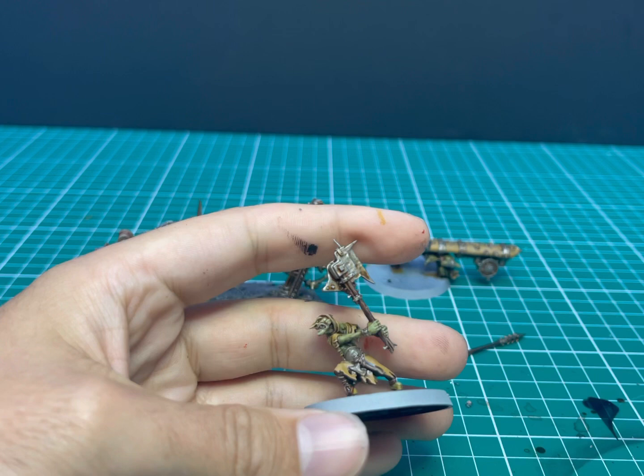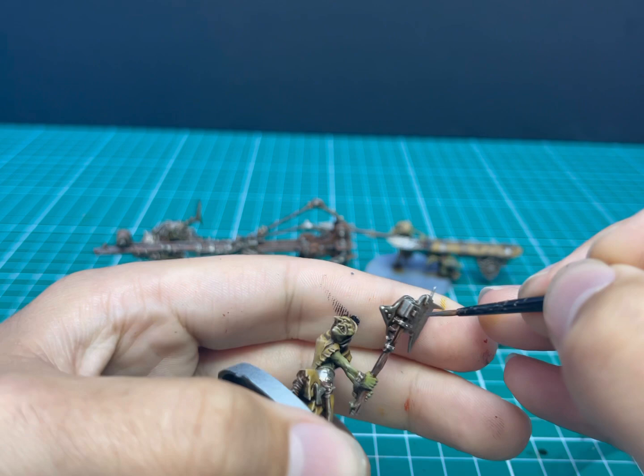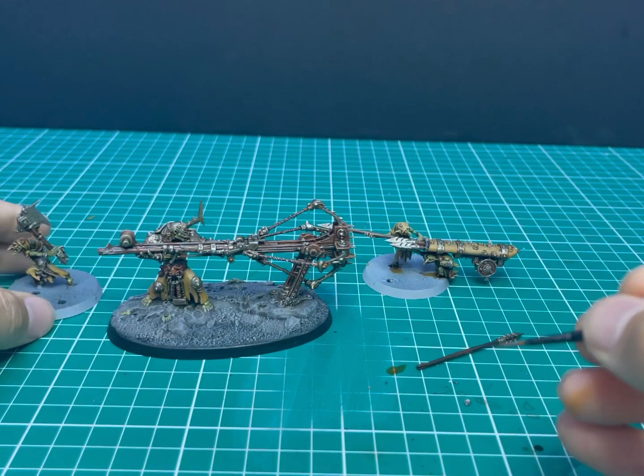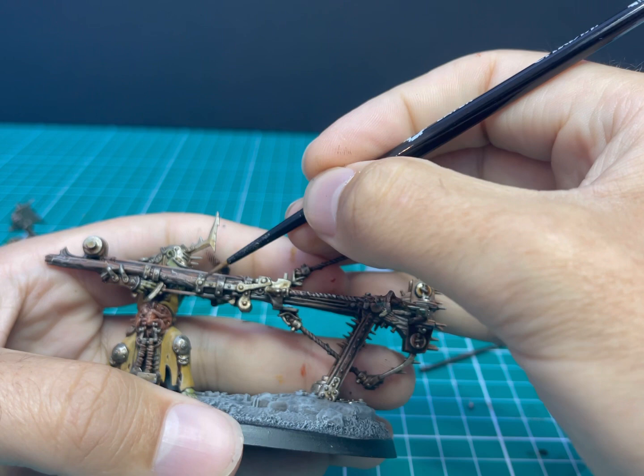Now back to Leadbelcher just to layer that metallic back up after the shade darkened it down a little. This is a very quick highlight — all we're trying to do is add a little bit of that silver colour back onto the edges and flat panels while leaving the shade in all the cracks and recesses. As you can see it took about 10 seconds to do one miniature; just follow through and do the same thing with the rest — all the little gears and metal banding that holds the whole contraption together.